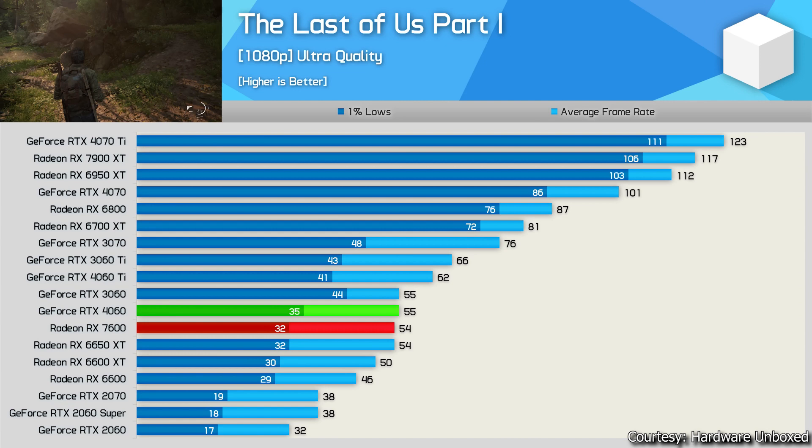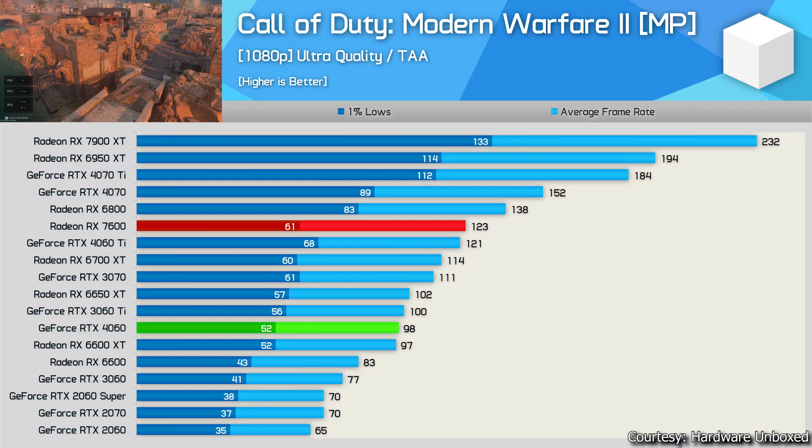Next game: Call of Duty Modern Warfare 2, tested at ultra quality with TAA anti-aliasing in multiplayer. This game heavily favors AMD GPUs — the RX 7600 beats the RTX 4060 by a huge margin, even beating the RTX 4060 Ti and coming close to the last-gen RX 6800 (16 GB). If you're a Call of Duty player, blindly go with AMD — the RX 6700 or RX 7600. The RTX 4060 Ti is only matching the RX 6600 XT in this game.